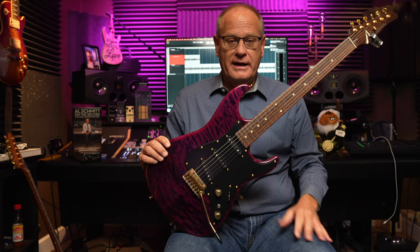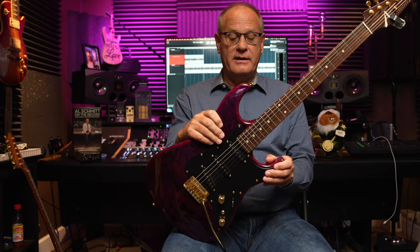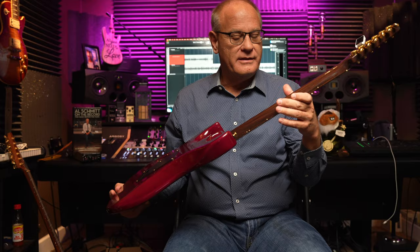Tom Anderson makes absolutely phenomenal guitars and I strongly recommend you consider this brand if you haven't. There are a lot of great manufacturers out there, but with these guys you can truly custom order — like this particular neck profile. I guarantee you're not going to buy a stock Tom Anderson with this particular neck profile. This was custom tailored for the guy who originally bought it. It's kind of hard to tell on video, but this is a fat neck.